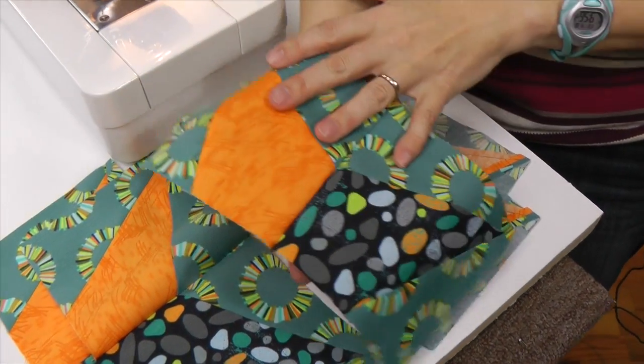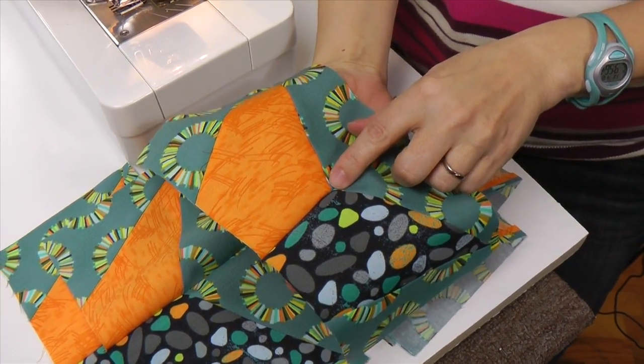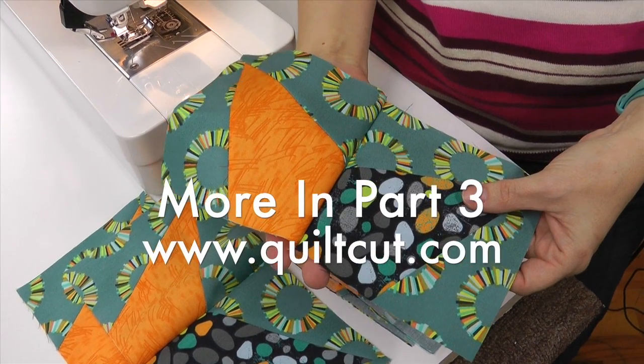Let's open these up and just see what it looks like. You can see right here — that is a pretty great intersection. The next thing we're going to do is take these to our ironing board and get them pressed.